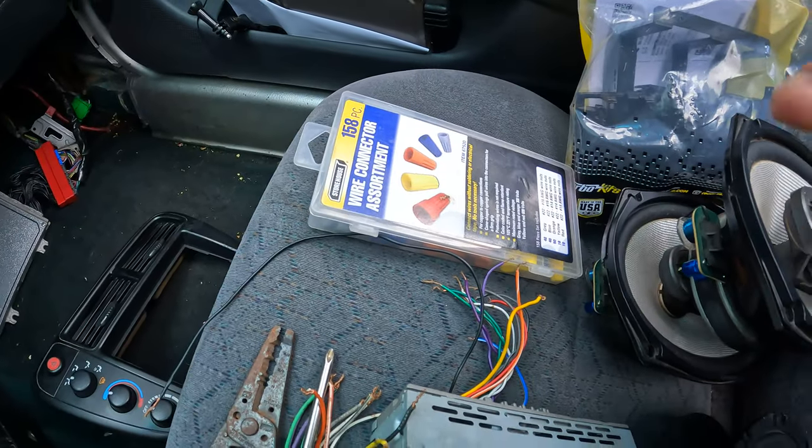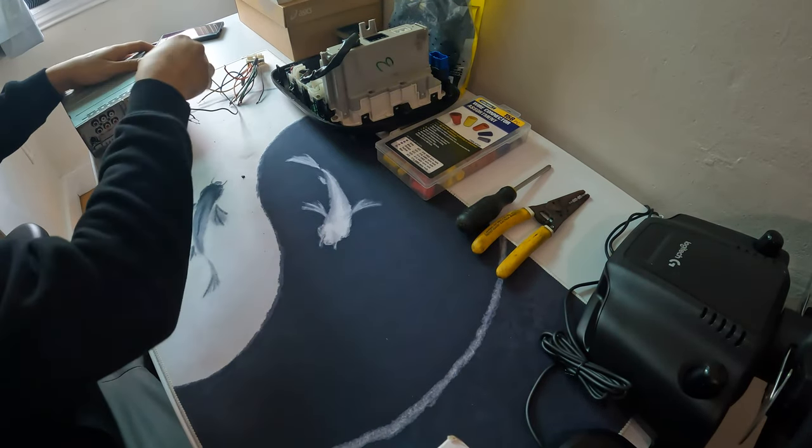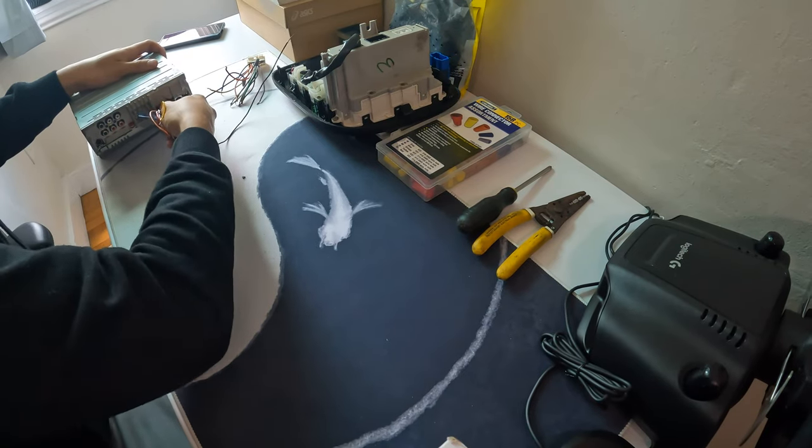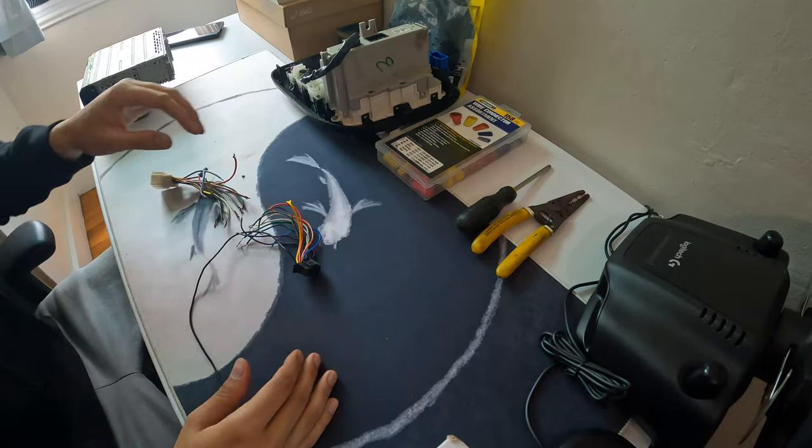I'm going to bring the climate control upstairs to my desk to set it up with good lighting. Now let's get into it — starting with connecting the wires. You simply pull off the wires from the head unit and start connecting them by color.